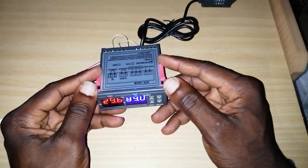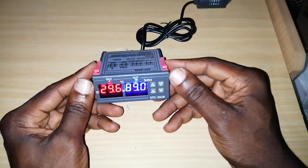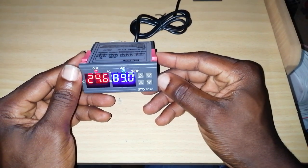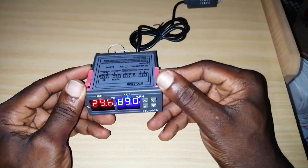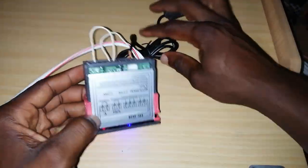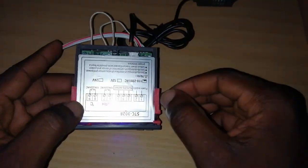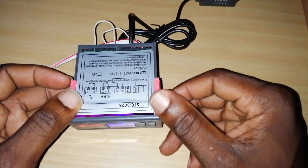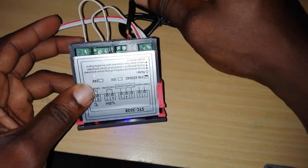Welcome back. We're talking about the STC 3028 — how to wire this controller that controls temperature and humidity. This is Part 2, so if you don't know how we started, you can go back and watch Part 1. In Part 2, we're covering how to wire it.